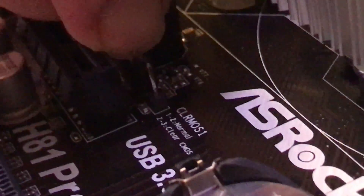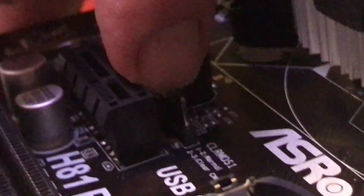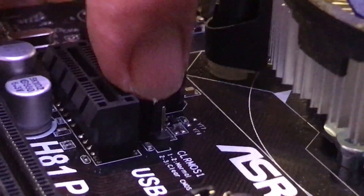I hope you all find this helpful. I was looking online and didn't see any specific videos for doing this on this board. There we go — nice and pretty. Make sure it's in there good. Jumpers are seated and that's in good. And that's how you would reset the CMOS battery.